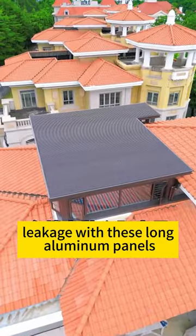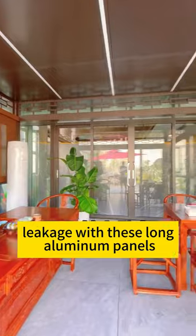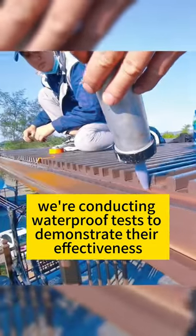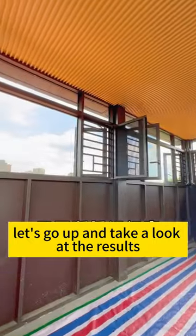Many people worry about potential water leakage with these long aluminum panels, so we're conducting waterproof tests to demonstrate their effectiveness. Let's go up and take a look at the results.